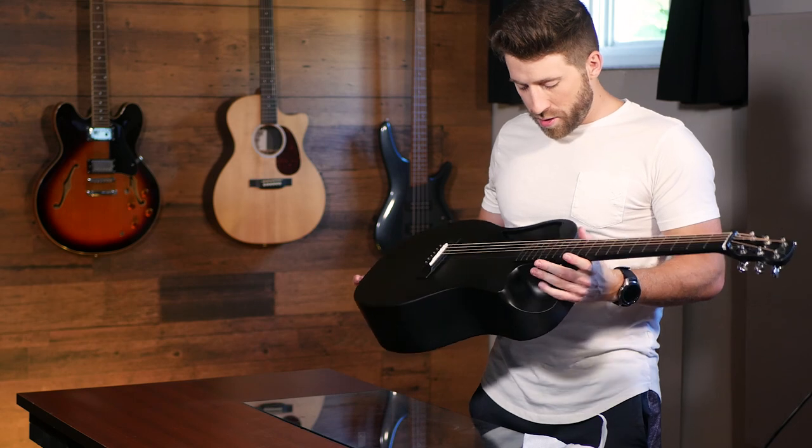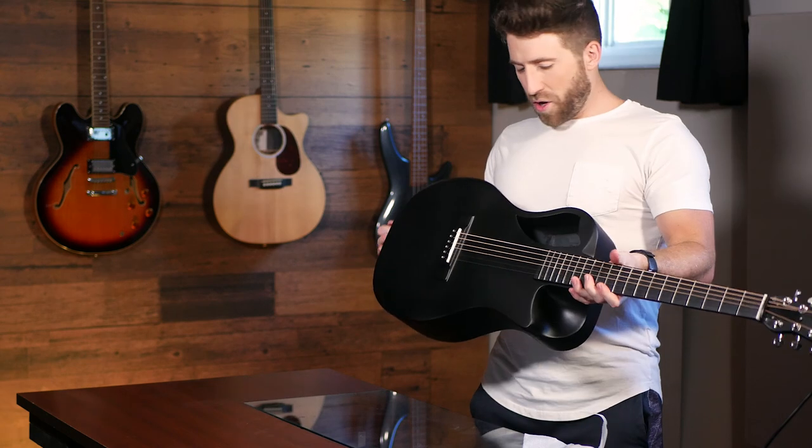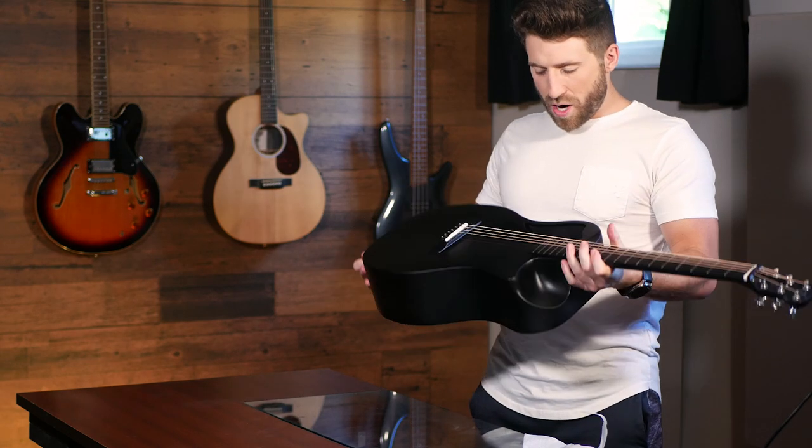So it's all put together, all tuned up. And just from tuning it, this feels sturdy. I feel like you'd have a hard time damaging this if you're traveling or going around.